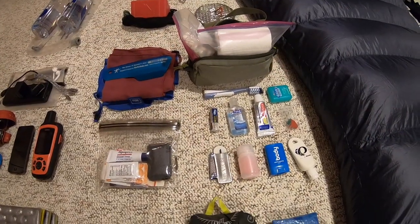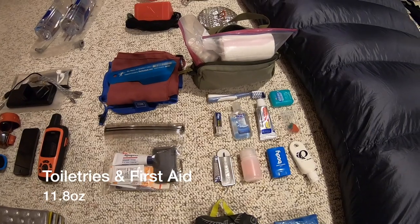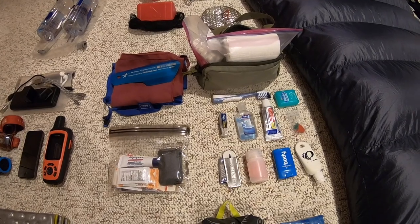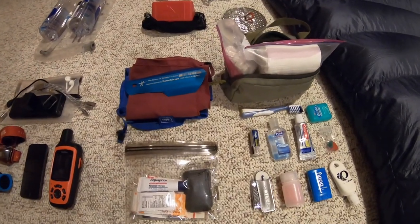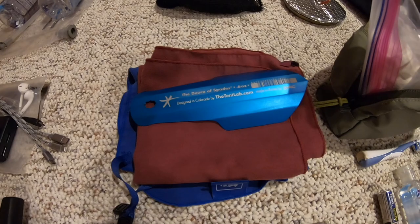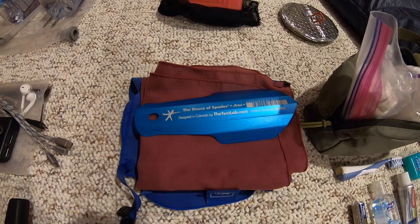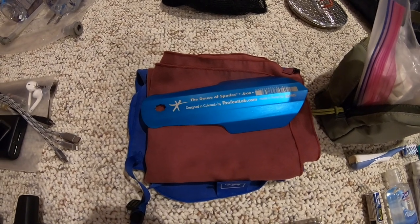On to everyone's favorite — toiletries. This is very specific per person depending on your own needs and comfort level. Starting in the top left: I'll be bringing the Deuce of Spades trowel at only 0.6 ounces — very lightweight but makes digging cat holes much easier. Down below that, I have about three small pack towels, all very lightweight and quick-drying — whether for cleaning up myself, wiping down my tent, cleaning up after eating, so on and so forth.